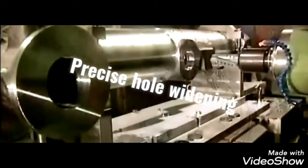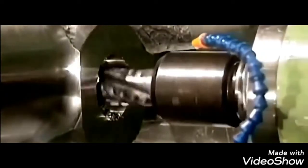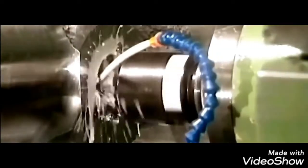In this part they do widening of the holes and they make sure that it's done to the most accurate precision, and they constantly use oil and water to avoid heating up of the machine part.